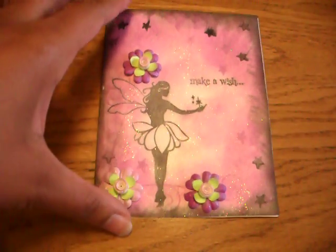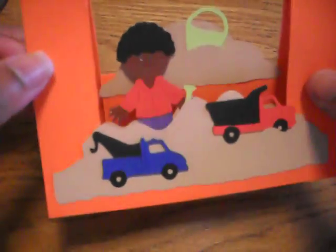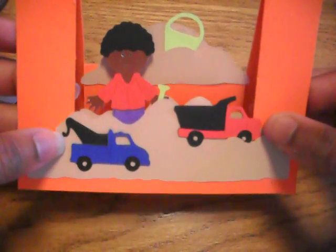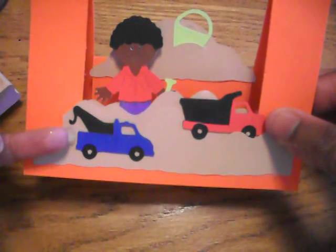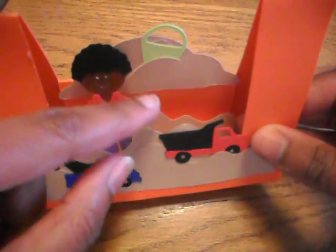One more card — someone had requested that I make a card for boys using the step card, the other variation. I just made this one; it's a little boy playing in the sand in his yard — or dirt, sand, whatever. There are little trucks, and the trucks are from the Everyday Paper Dolls cartridge, same with the little boy and everything.